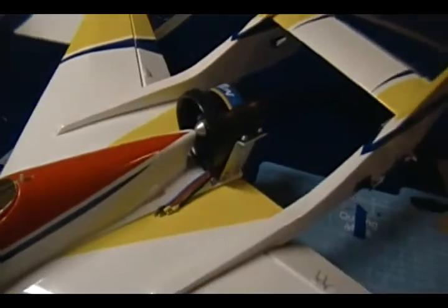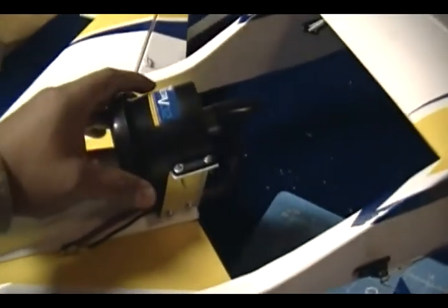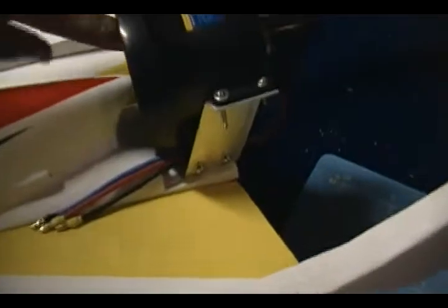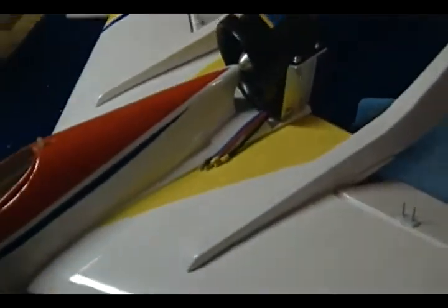I installed the engine now in place — it's pretty secure, it ain't going to go nowhere. I have just enough clearance right here between the fan spinner and the fuselage. This motor doesn't have any give on the shaft, so it won't move back or forth — that's pretty good.